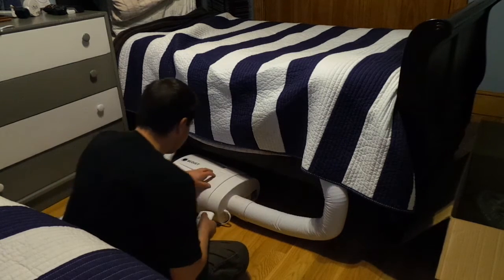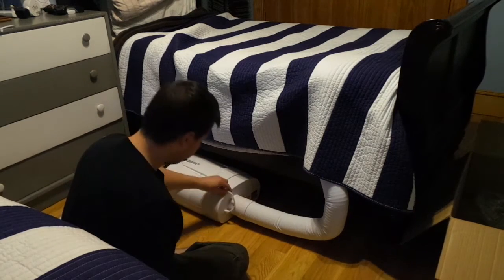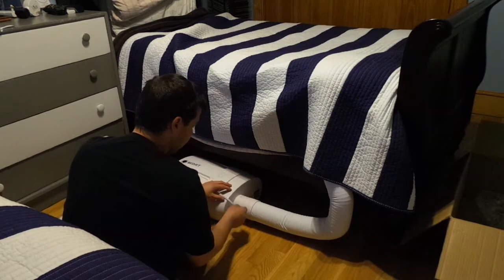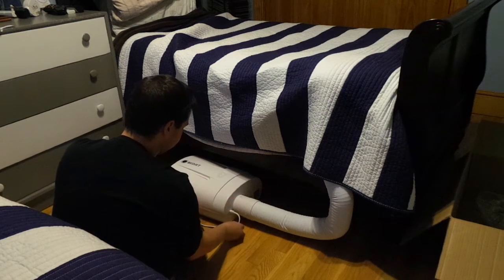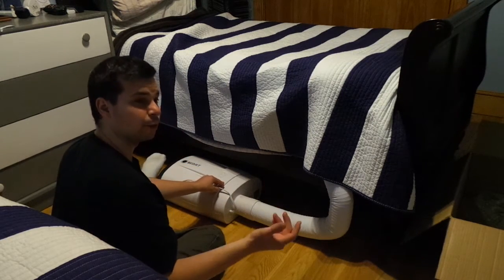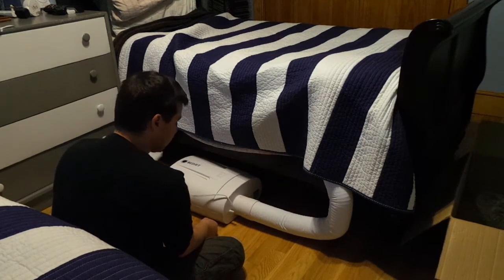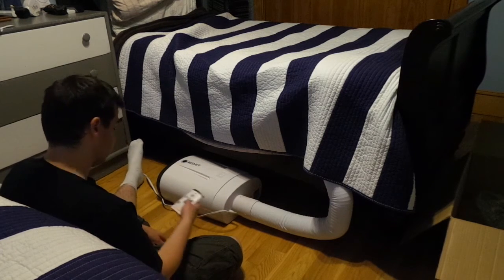I forgot there are two switches underneath. The manual said not to plug this into a power strip — there's a switch on the unit, and if you use a power strip you may have problems. From experience as an electrician, you can burn up power strips pretty quickly with something pulling 1500 watts. Let's turn on the switch.